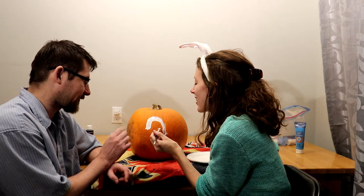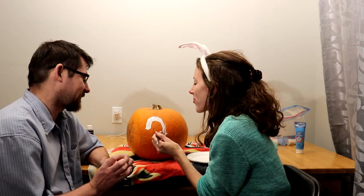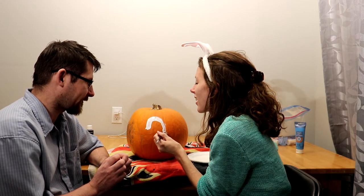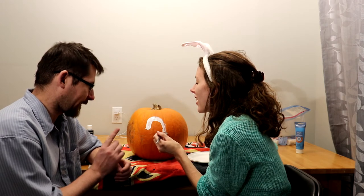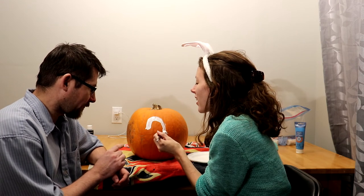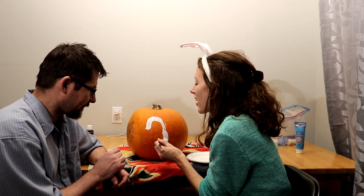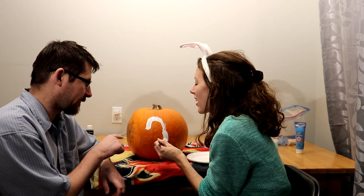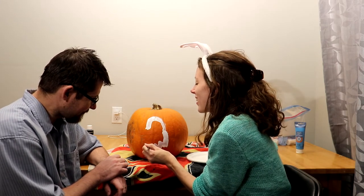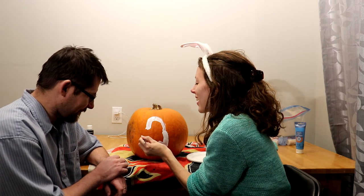Go towards you just a little bit. Go to your right — whoa, too far, go back to your left. Right there, go towards the pumpkin now, go down, come to your left and kind of squiggly as you do it. Stop, now go up. Cool!